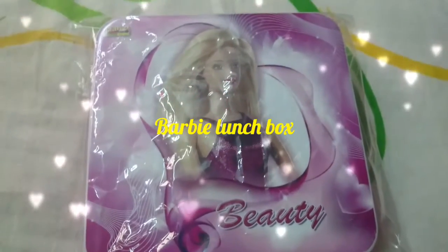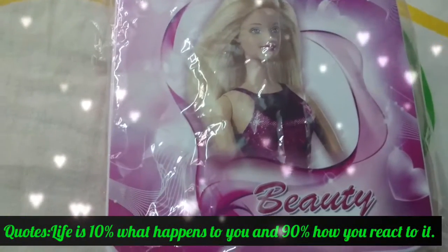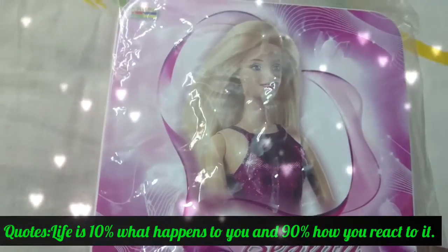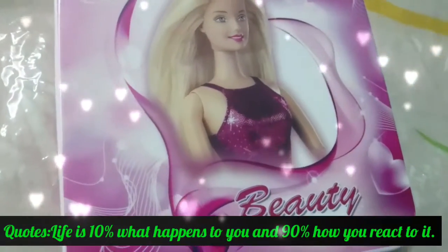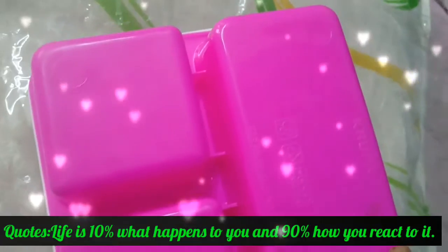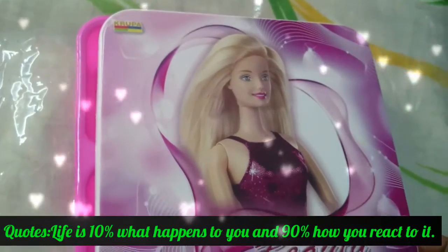Hi guys, today we are going to see a lunchbox for kids — the Barbie lunchbox. It looks very cute; kids love it, especially in the pink color.